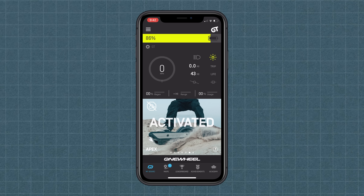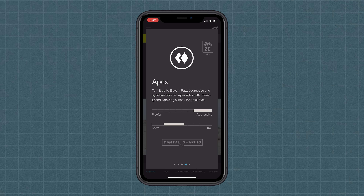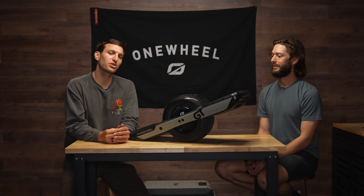Finally, Apex — fully torqued. What I love about Apex is that when you switch into it and come up to level, it feels like the board's grabbing you. You have this moment where you're like, who is in charge here — is it me or is it this? It's definitely taking all that this Onewheel has to offer and just unleashing it.